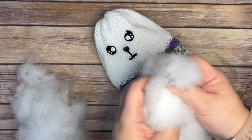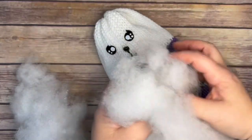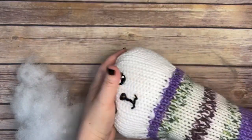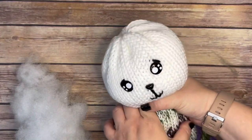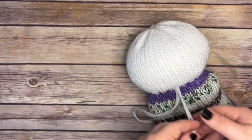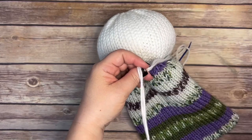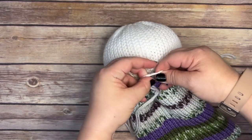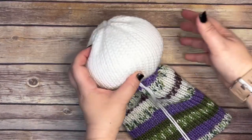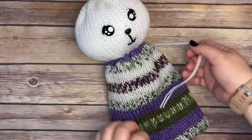Now we're ready to stuff the head. What I'm doing is pulling apart the polyfiber, because I want to make sure that my head is not lumpy. Now that I've got a good feel for that, I'm going to go ahead and start stuffing. You want to start shaping the head - you don't want to overstuff and you don't want to pull it too taut. Now I have just enough stuffing and I'm going to pull on those two threads I did earlier to make the neck portion - basically to separate the head from the body. I've got it secured with the surgeon's knot and I'm going to shape my head just a little bit so you can see there's a head.